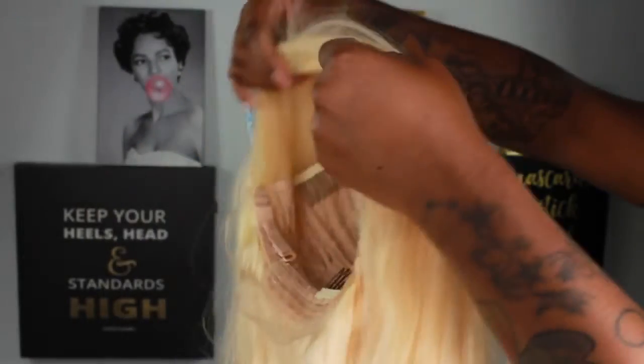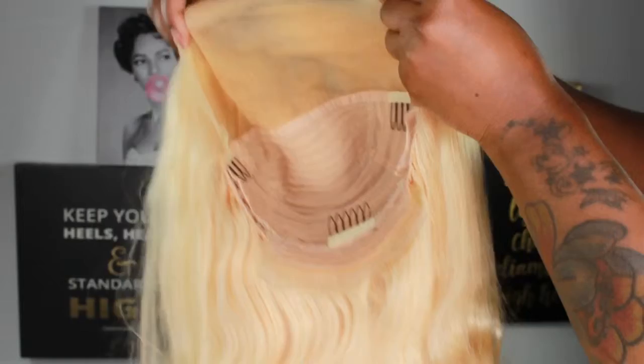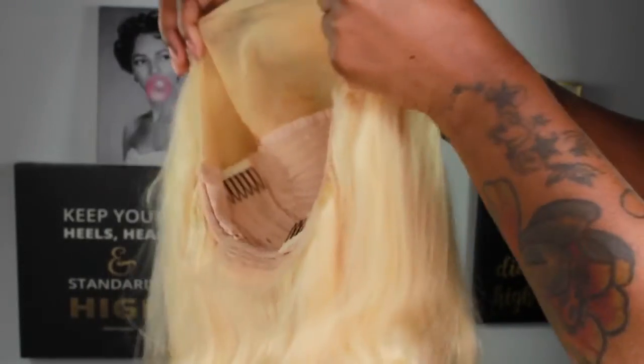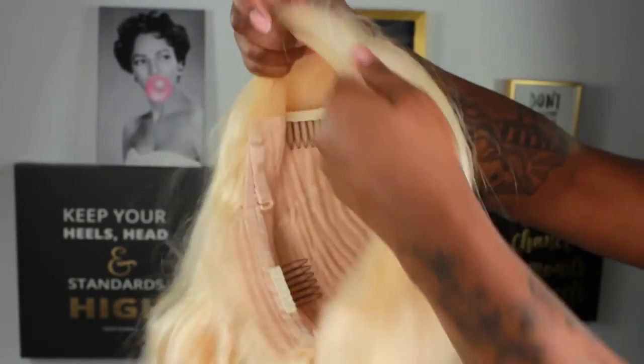I really like this wig. I'm going to end up dyeing it — I'm thinking about rainbow roots. I'll leave the link below if you want to buy this wig or anything from Alie Pearl. Thank you!